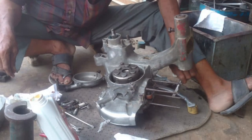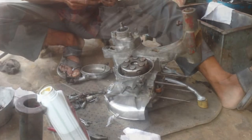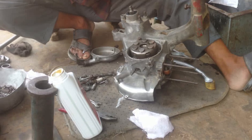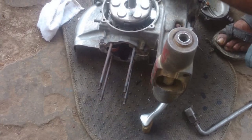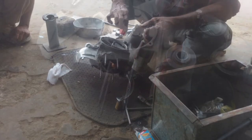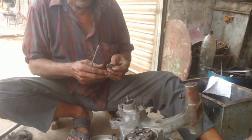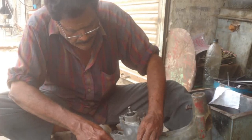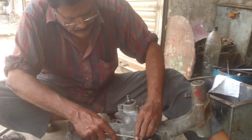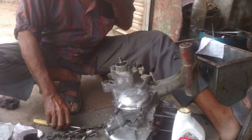You will see the engine sound later on — it sounds so perfect, as if it was just original. This is how everything was assembled back; it's all in shape now and you'll see this later on going back on the scooter.